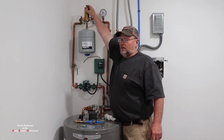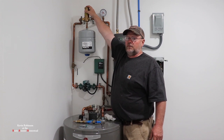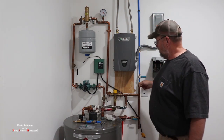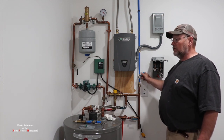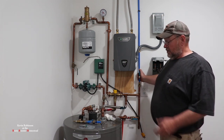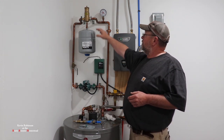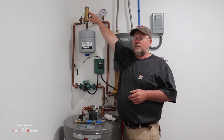I have the air separator up here. I just open the valve on the top and all we have to do is start feeding the water in. So all I got to do is turn it on, let it fill up, and as it's filling up, air is seeping out of the top of this valve.